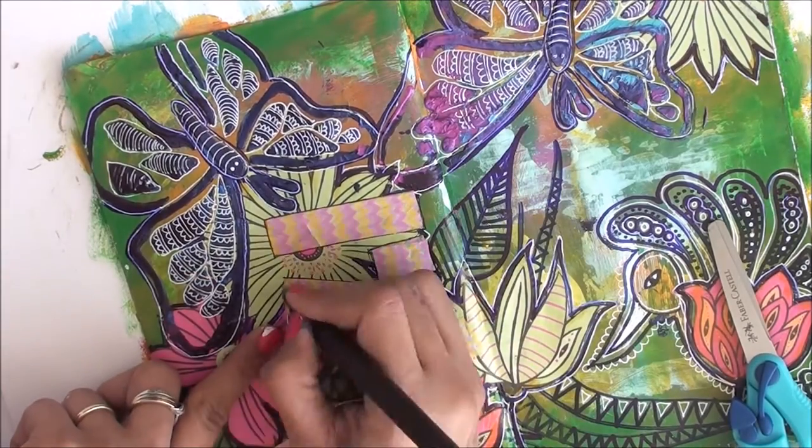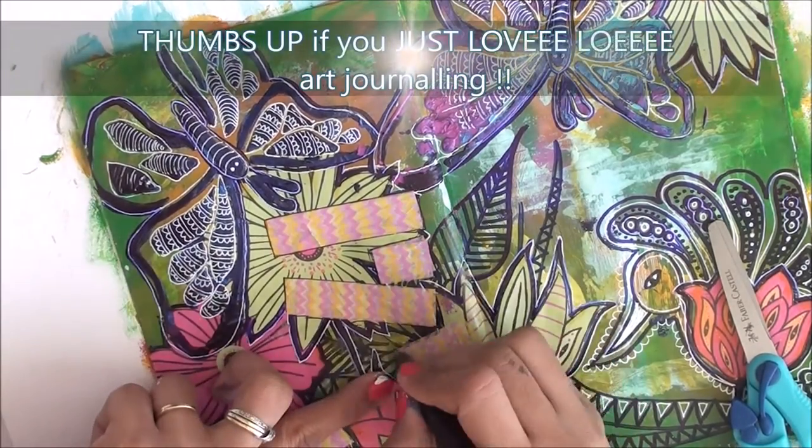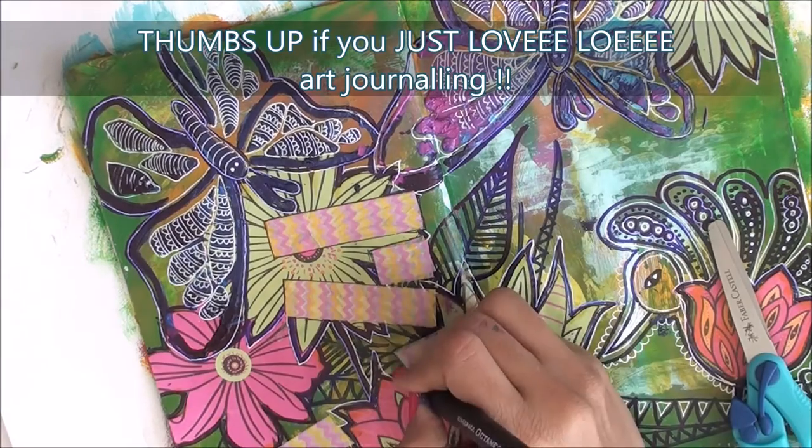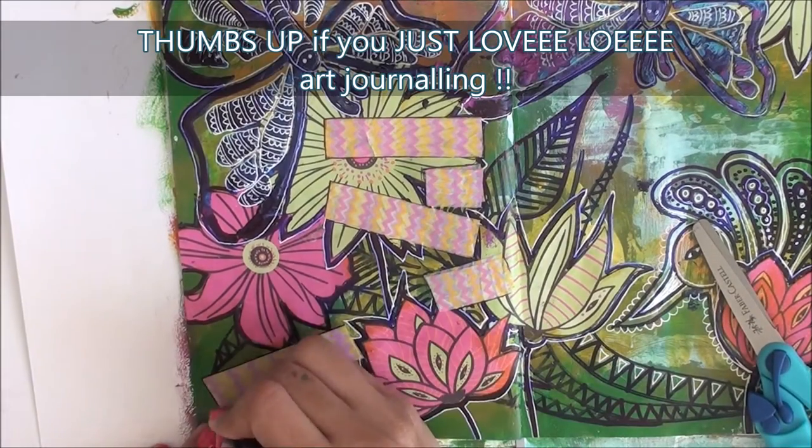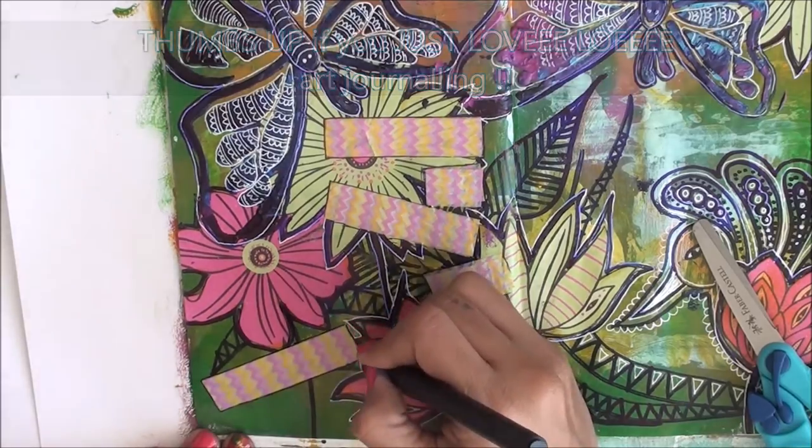Don't you think with these white doodles all around the butterfly and the peacock, and the white outlines around the flowers, this journal page has turned out to be so beautiful?